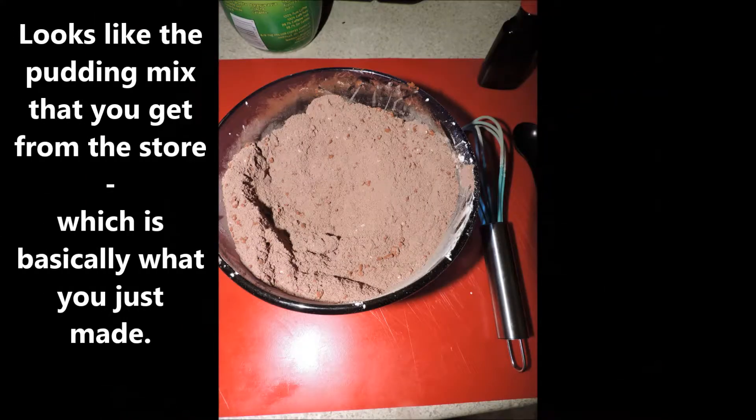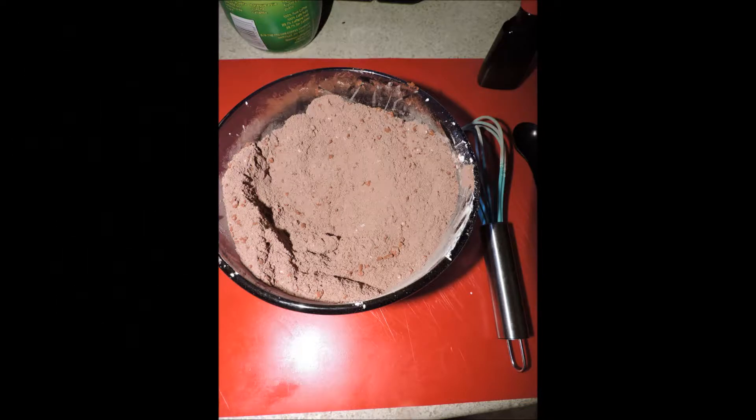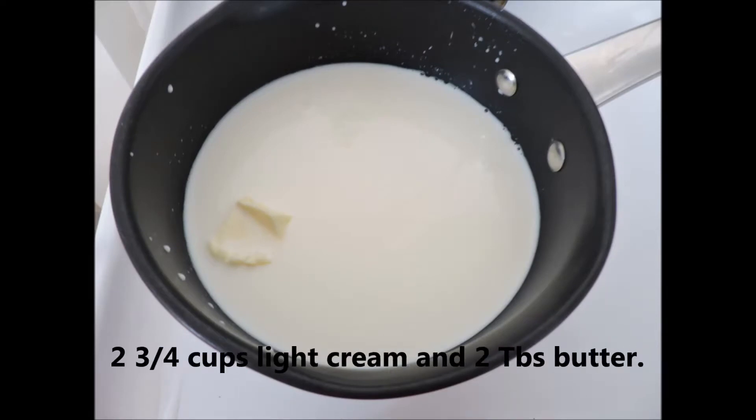Mix it all together and it looks like the pudding you get from the store — basically what you just made. Ready to go into business for yourself! That looks good. All we need now is the dairy. I use two and three quarter cups of light cream and two tablespoons of butter. You can use half and half, you can use milk.